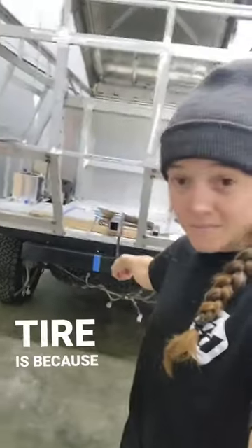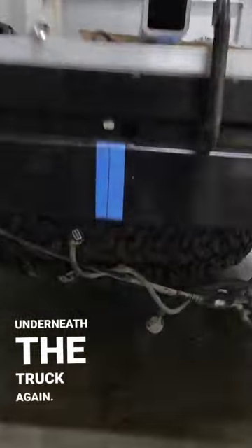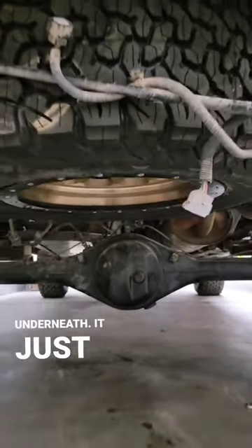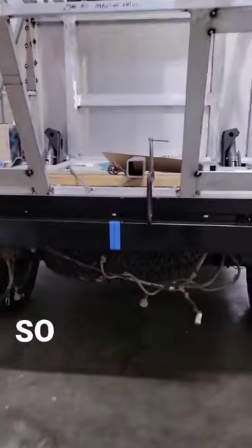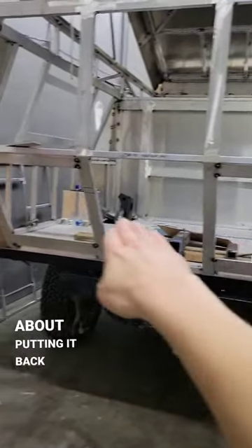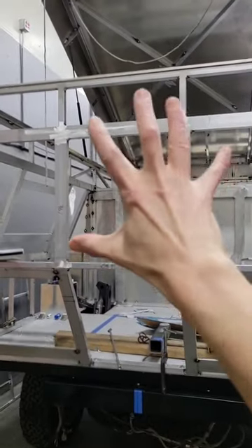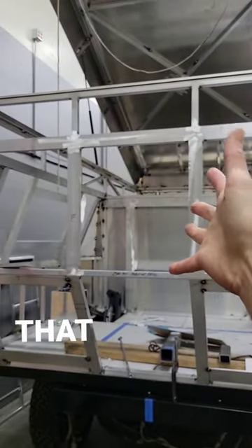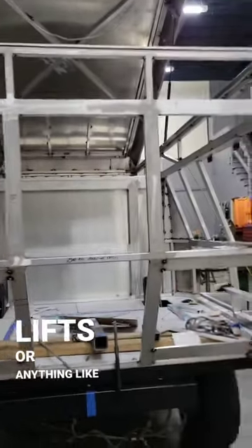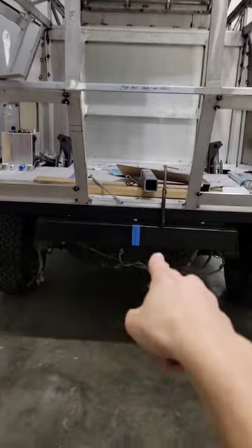The spare tire is now underneath the truck again — back to the original setup. It just makes the most sense; that's a lot of weight, so we're putting it low for center of gravity. We talked about putting it in the rear, but the max tracks are going there as a table, and there's no way I could lift it up there without a fancy lift.